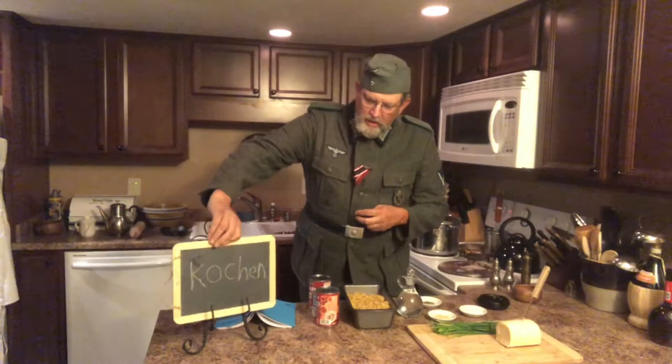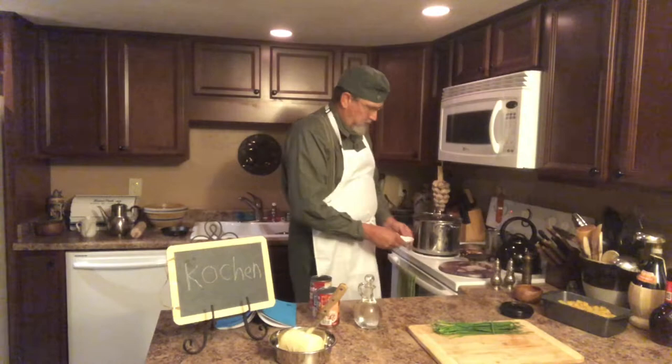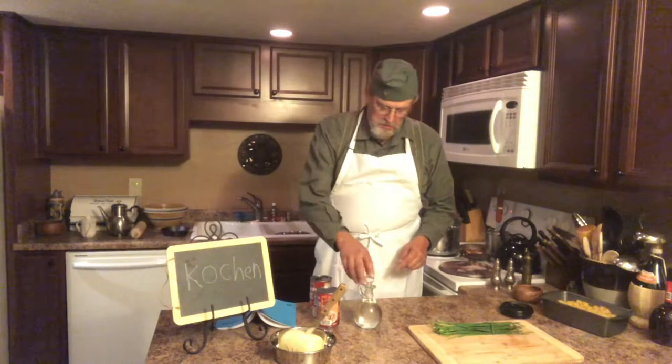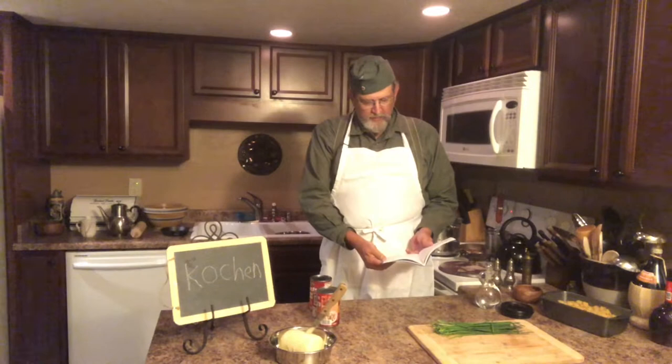Now let's get our things set up. The ingredients, what we need. Salt — it helps for seasoning. Then you put a little pepper in it later. And vinegar — the recipe calls for vinegar. You add that to the boiling water with the pasta. It says briefly boil in salt water and let finish cooking. Add a bit of vinegar. With this, the shape is retained better. That's what they say.